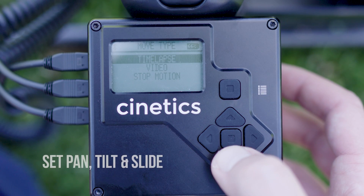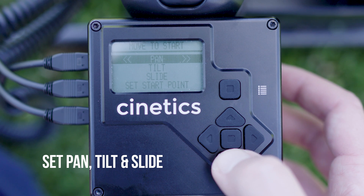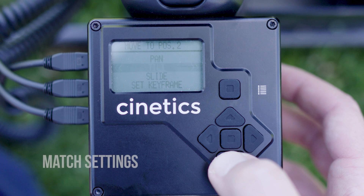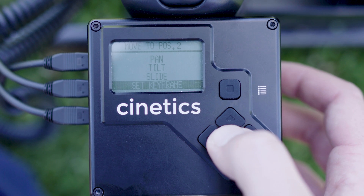Next, with the Lynx brain unit, you'll set your pan, tilt, and slide. Once you have the starting point set, click set start point. You'll be prompted to do this again, so once again set up your pan, tilt, and slide settings, and then click set keyframe.